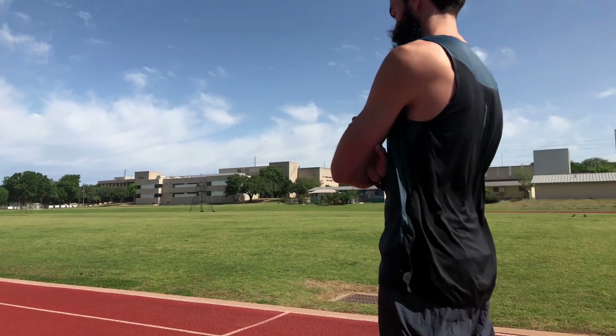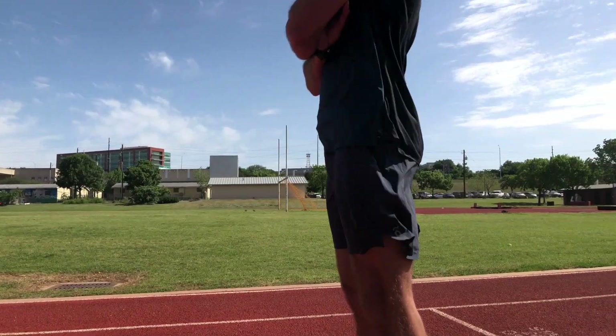What's up everybody, welcome to the channel. Today I wanted to show off some of the apparel we got from ON.